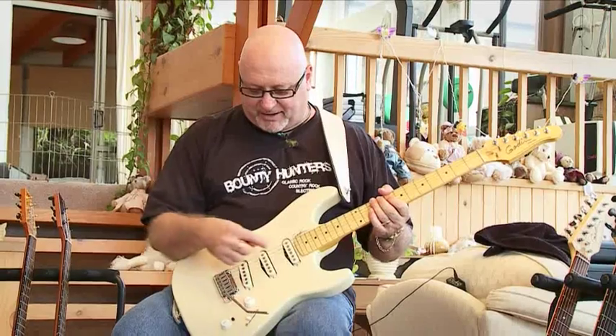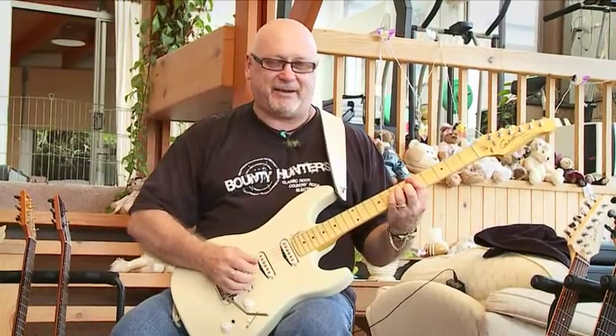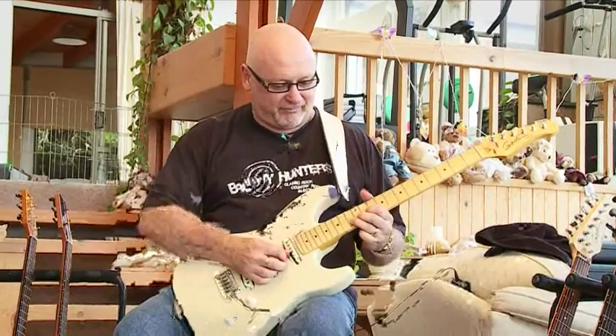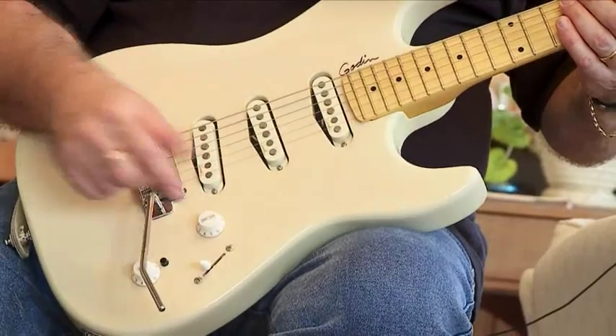Position two, which is bridge and middle — out of phase for the Knopfler thing. That was passive, let's go and do active.